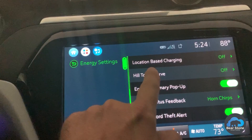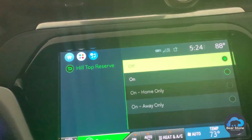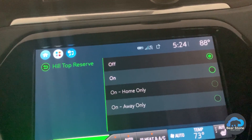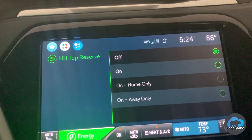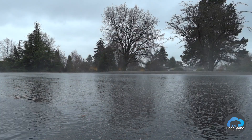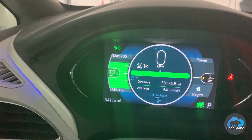You're going to go to hilltop reserve and make sure it's off. In normal times we leave it on, but since there's a hurricane and we want maximum power, we're going to set it to off.